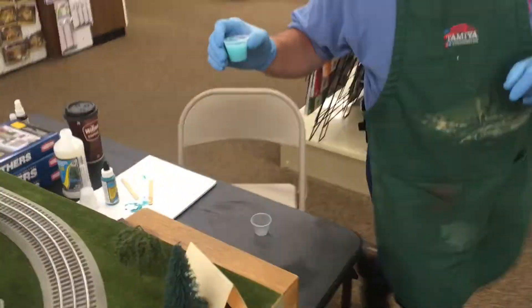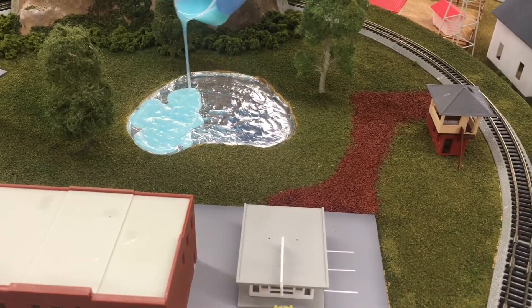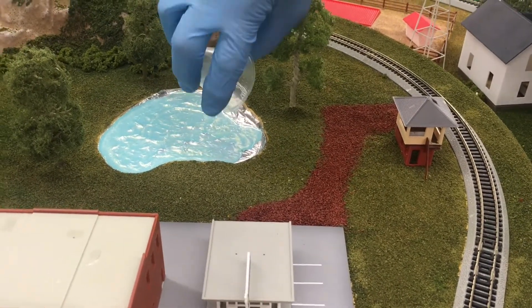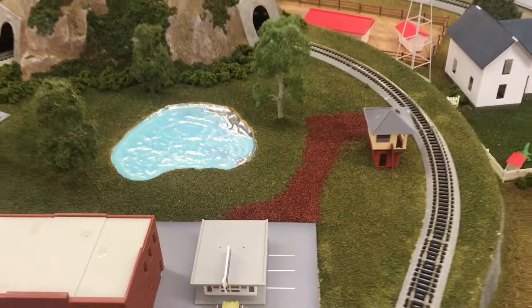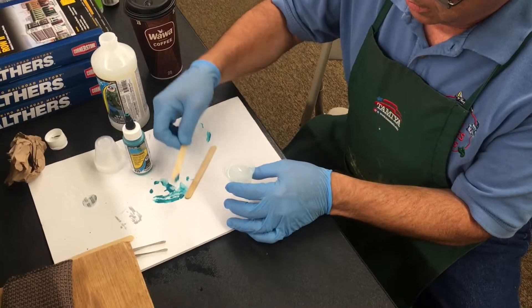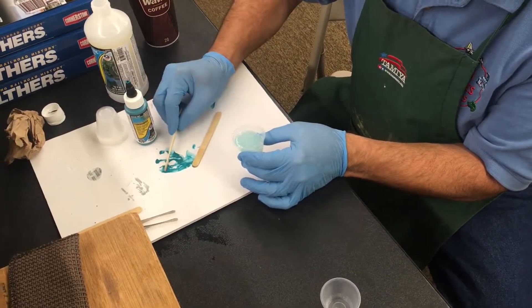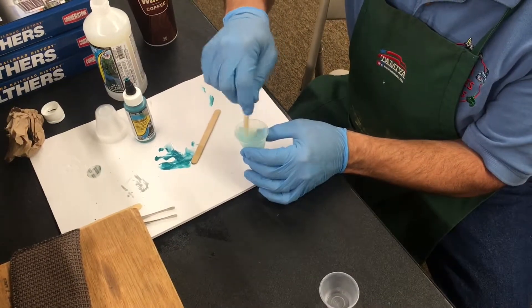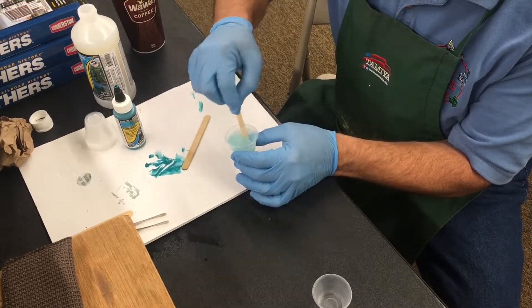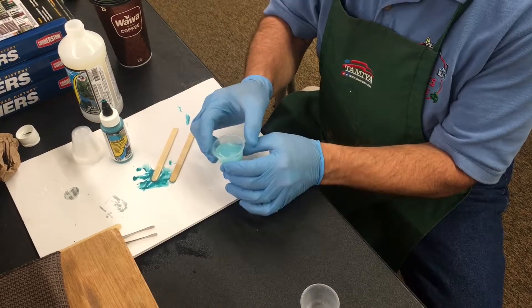So we'll go over to the layout and I'll take this and pour it right into the lake area. I think what I'll do is mix just a little bit more and put some blue in there, then we'll go finish that off.